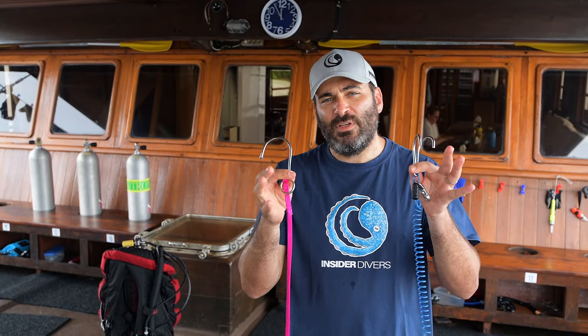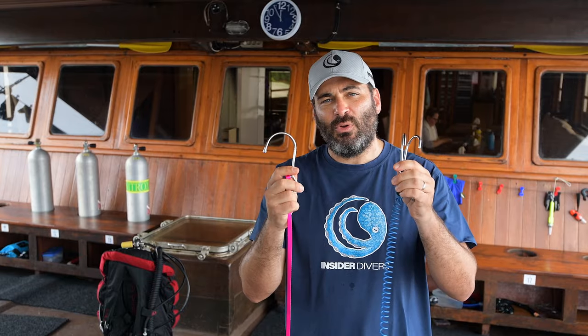Hi everybody, in this video I'm going to talk about the use of different kinds of brief hooks and how to deploy them.